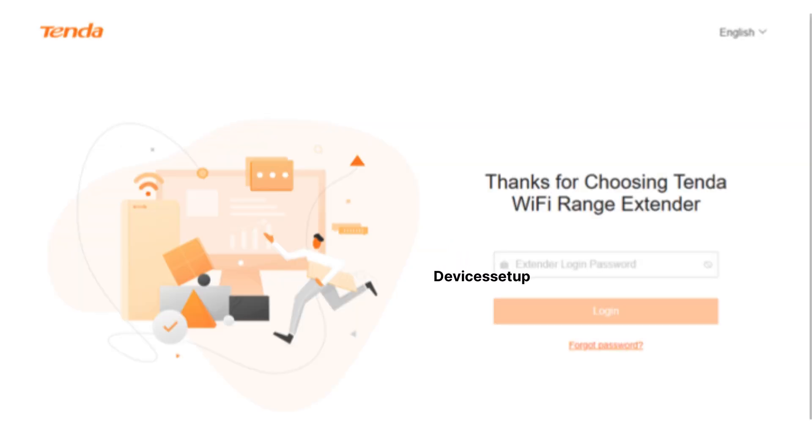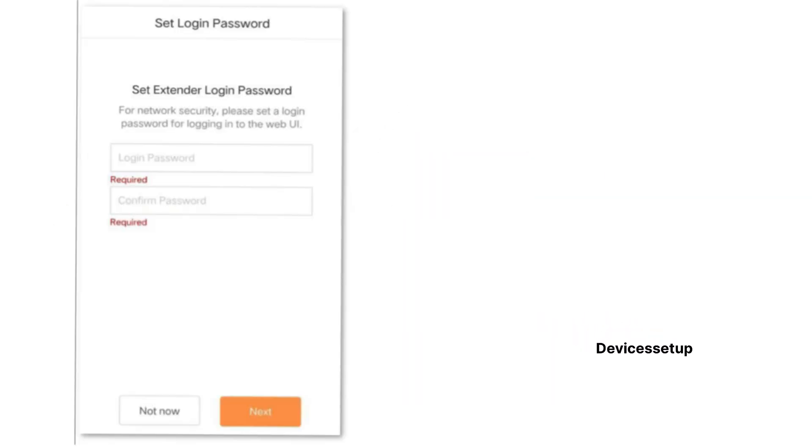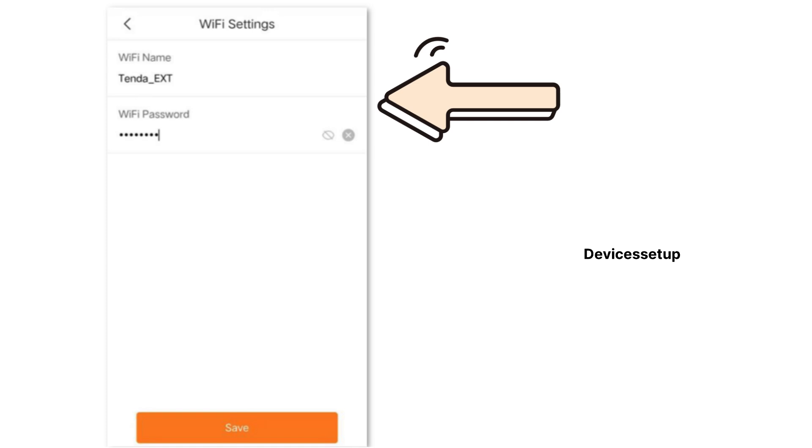If it doesn't bring up the setup page, then type 192.168.0.254 into the address bar to access the Tenda Wi-Fi extender login page. On the login page, it may ask you to create a login password followed by selecting the setup mode.